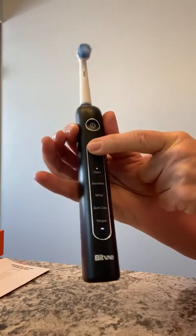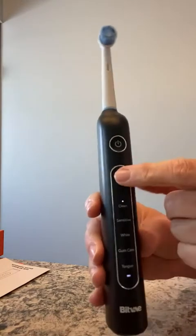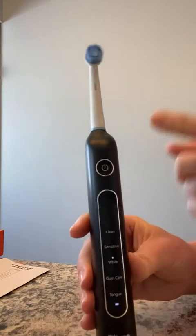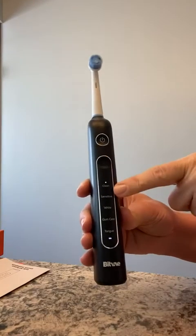I'll press through to Clean — that's the top mode, with fast rotation. Press it again and I'm on Sensitive, which is a little less powerful. Next is White, the most powerful because you're polishing your teeth and getting rid of stains. Next is Gum Care, which massages the gum area. And the final mode is Tongue, the least powerful since you're just cleaning your tongue.